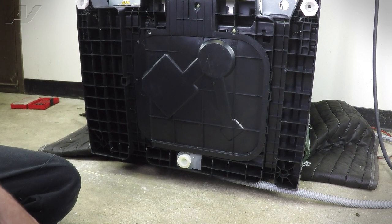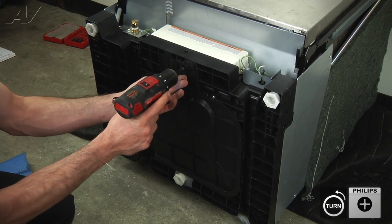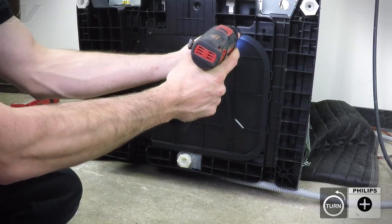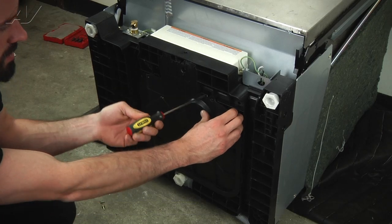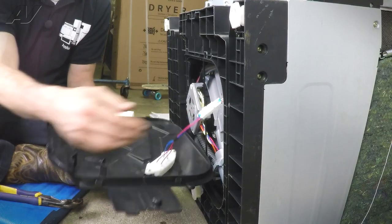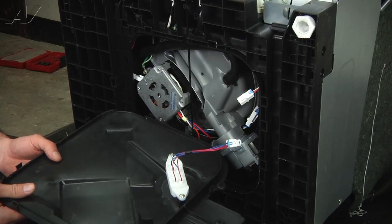Now that we've got the unit uninstalled and laid on its back, the first thing we're going to do is remove the bottom access panel. There are two Phillips screws that will need to be removed. Once those are removed, it's just tabs that are going to be holding this in place. You can go in with the flathead screwdriver. Once your panel is free, rotate it down and disconnect your harness for your leak detector.